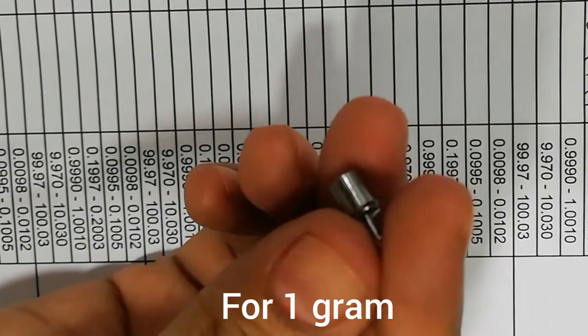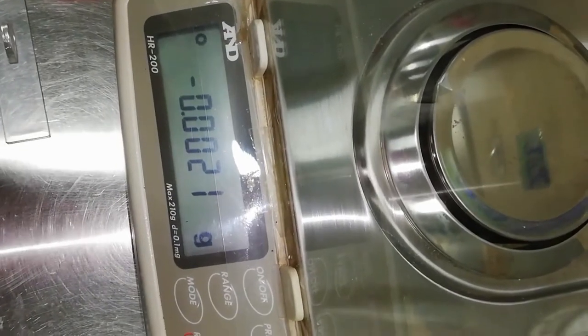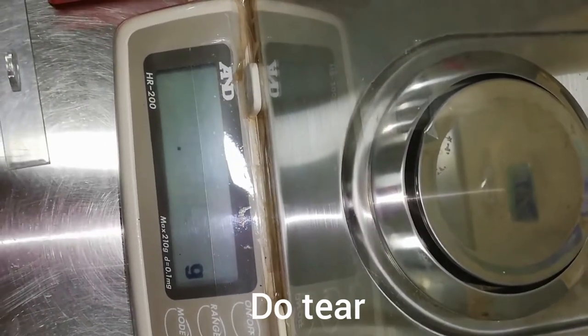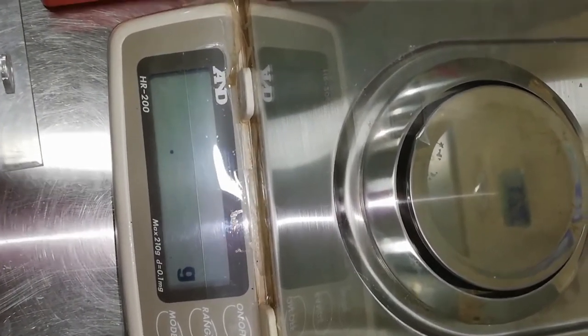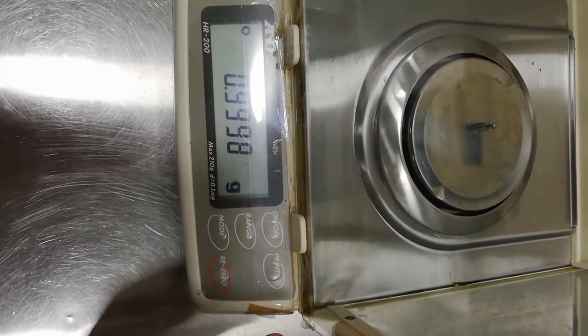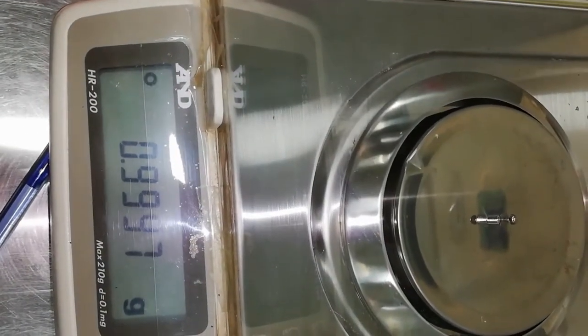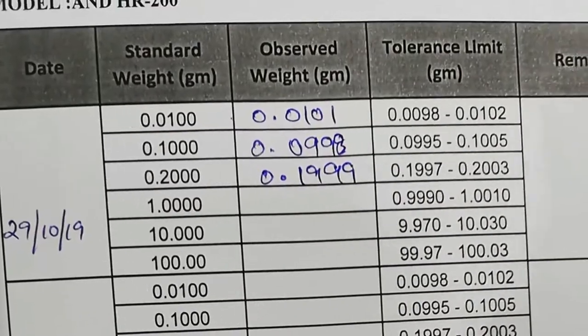This is 1 gram. For 1 gram, I tare the analytical balance first, then put the weight on the weighing scale, slide the door carefully of the analytical balance, read the result, and write it down.